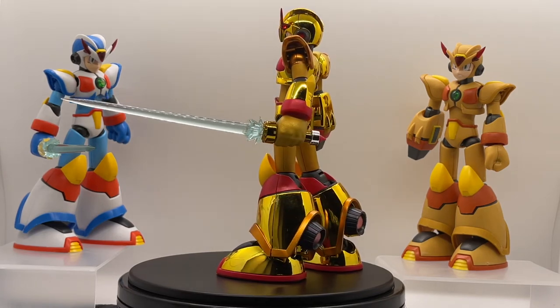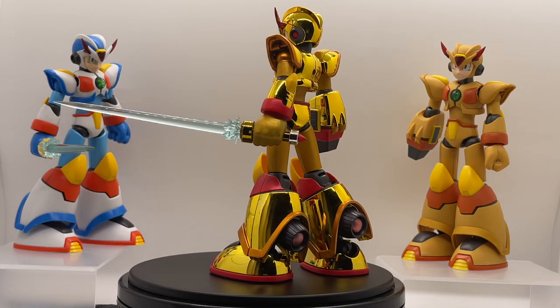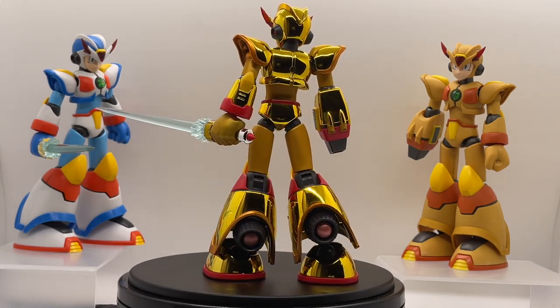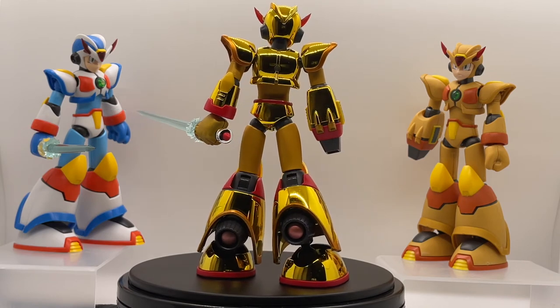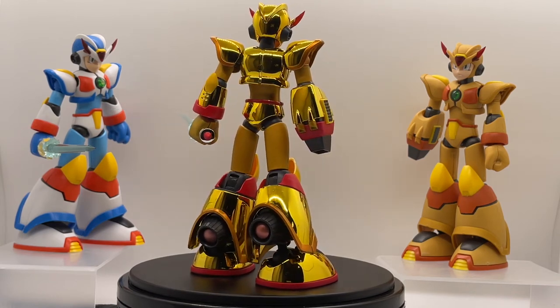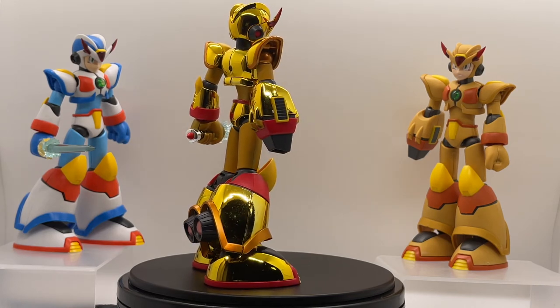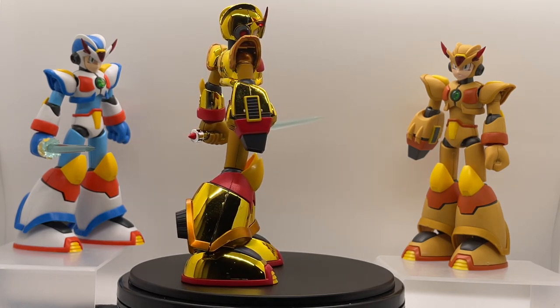It's one of my pride and joys in my collection. Again — Kotobukiya Max Armor custom plated edition. Please like, subscribe, share this video, put a comment in, and thank you so much for watching Mega Battle Channel.